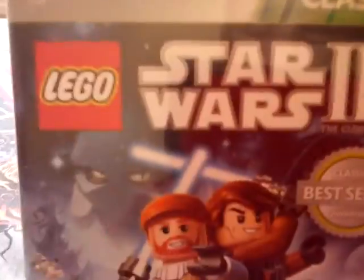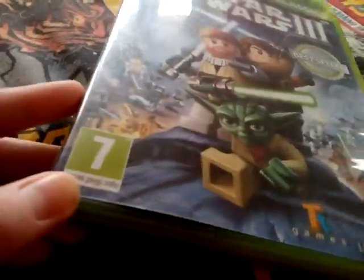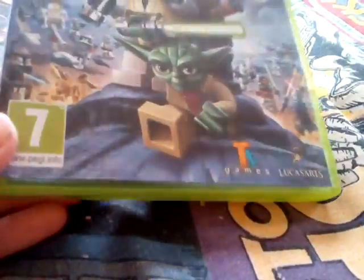Classics Best Seller Awarded — Lego Star Wars 3: The Clone Wars. And then it's a 7, and then the spine.